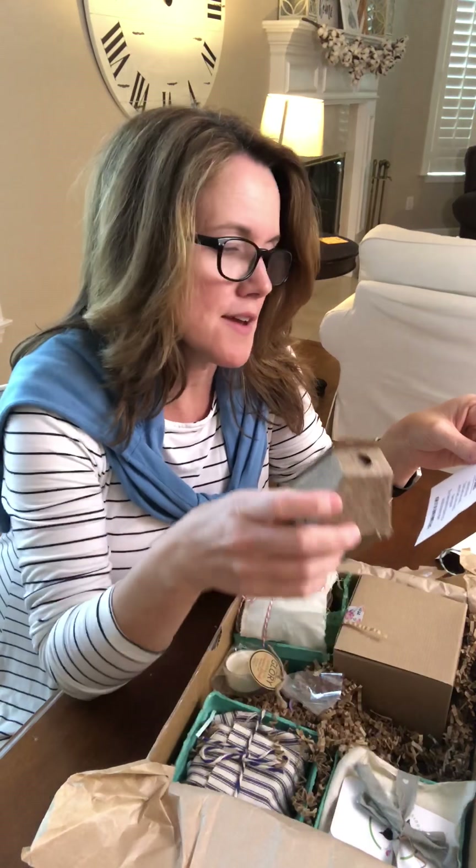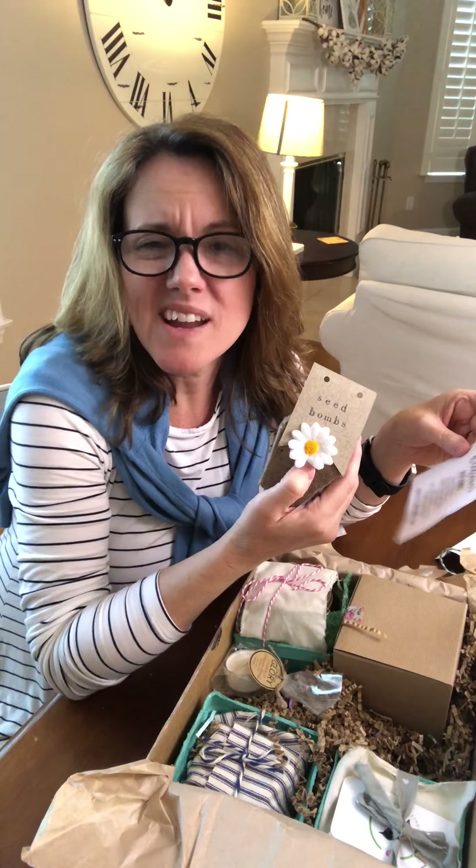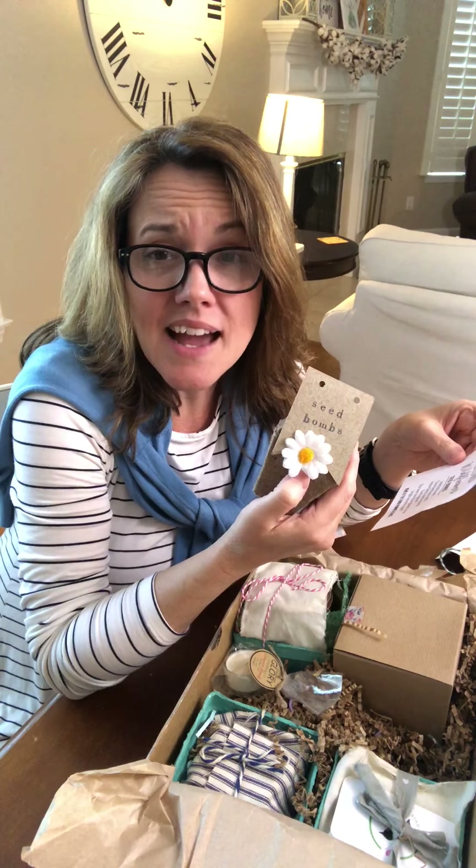The next item in the box is a seed balm for those moms who love to garden, or even if you're not a big gardener like me, I think this would be pretty cool. It comes with instructions and a cute card.